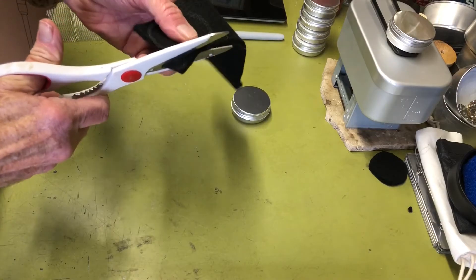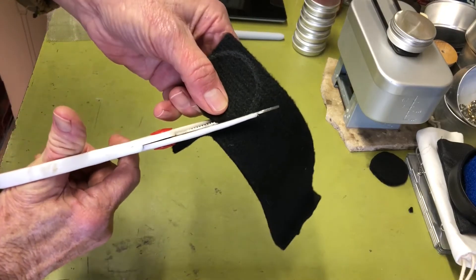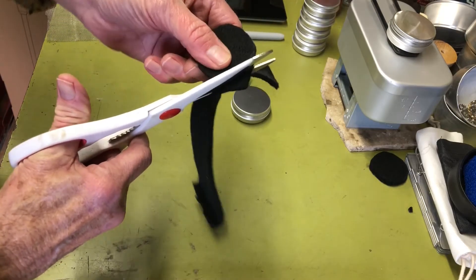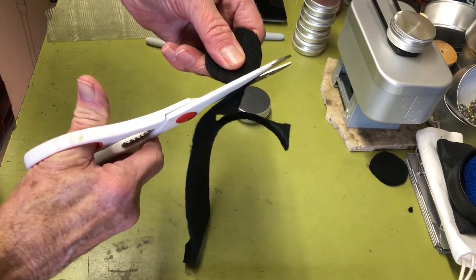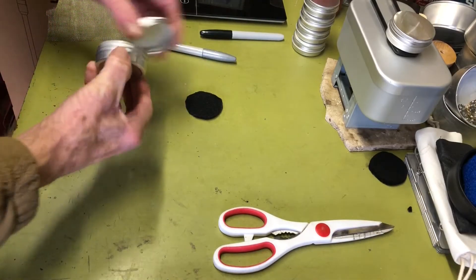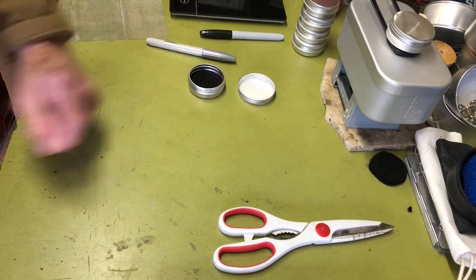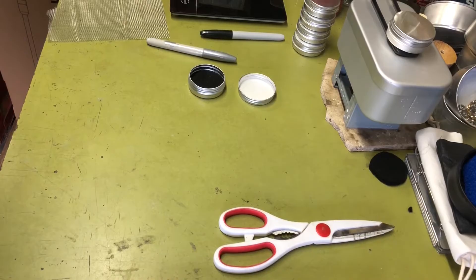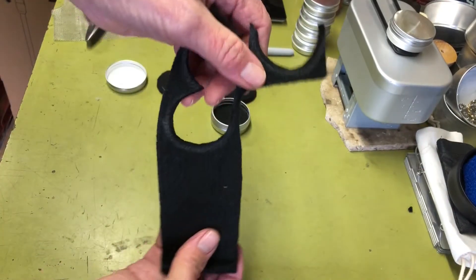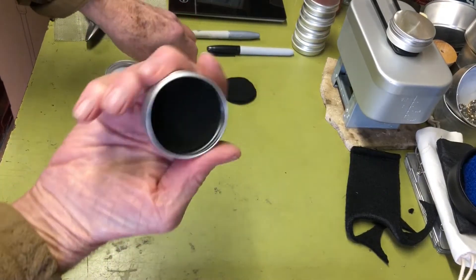Just cut around the traced outline — it doesn't have to be perfect. Place the first pad in the bottom and cut out two more. I'll pause and cut the other two off-camera. Cutting inside the mark makes them fit perfectly. Remember, I marked on the outside of the tin, so cutting inside the line gives the right diameter.